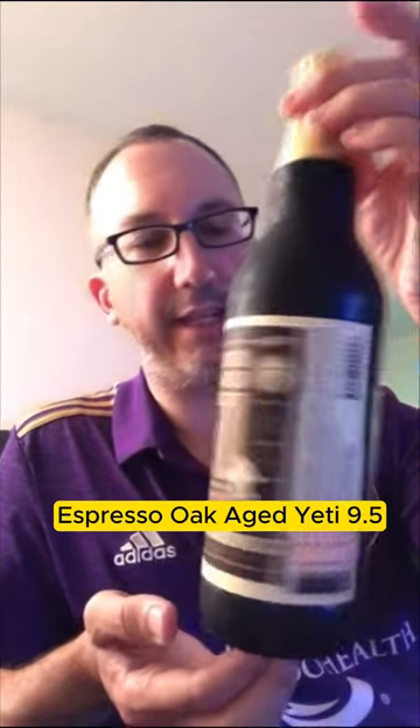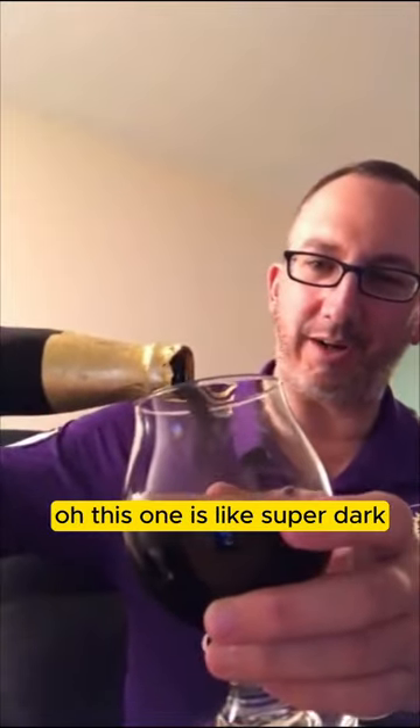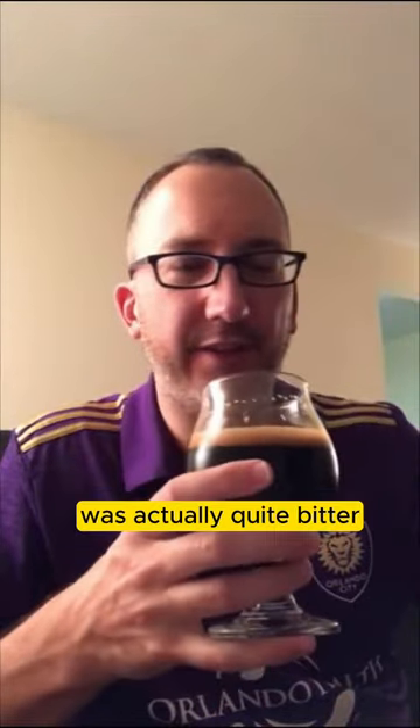Great to try an Espresso Oak Aged Yeti, 9.5%, three and a half years old. This one is like super dark — Marshall's Zukoff dark — even the foam is very brown. It doesn't smell super roasty. Let's see how it tastes. Cheers. The first thing I noticed is that it's actually quite bitter.